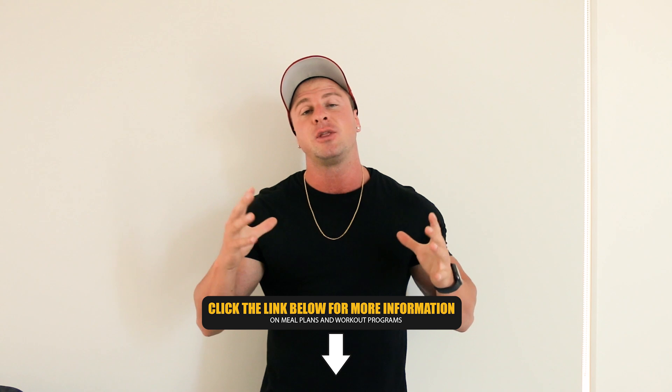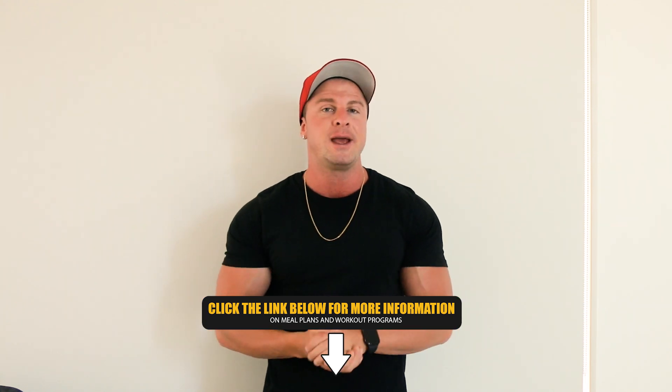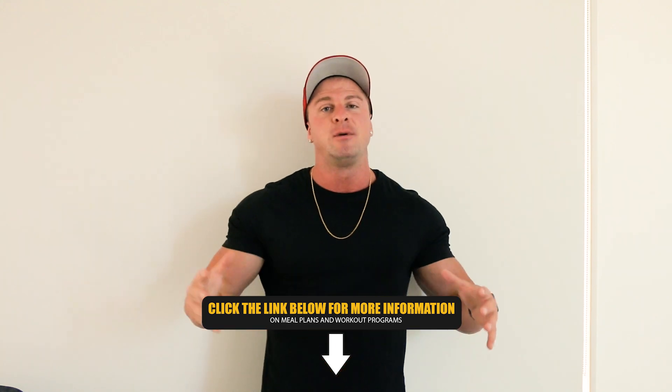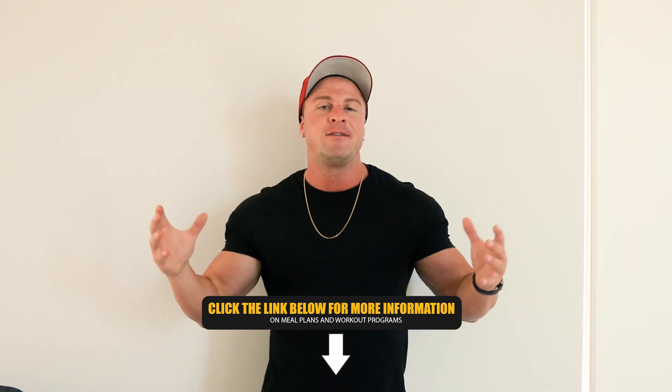And there you go, guys. That was the video — my four simple fixes on how to get big biceps. Hope you enjoyed the video and I hope you learned a few things. Don't forget to check out the rest of my YouTube channel for more great content on workouts, nutrition videos, cooking videos, supplement videos, day in the life, full day of eating — everything, you name it, it's on my YouTube channel. If you need help with a custom meal plan or workout program, I'd love to help you. All you need to do is click the link in the description box down below. Thanks for watching, guys.